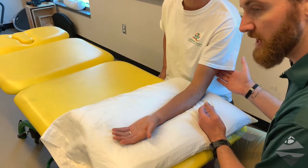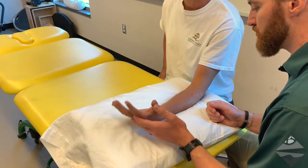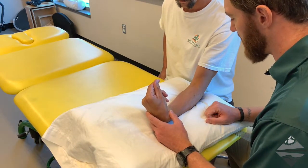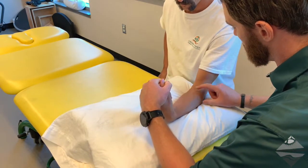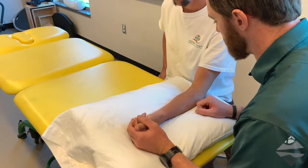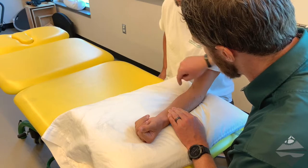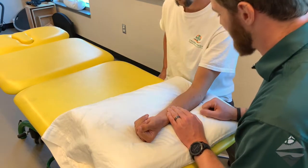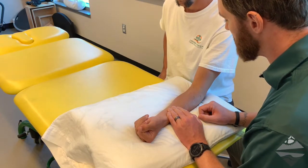We also have on the posterior aspect our triceps, and then as we move into the forearm, if we have the individual go into wrist flexion, we are going to initially give our focus to the medial side of the forearm. We can provide a little bit of overpressure, and you can see the appearance of our brachioradialis as well as our common flexors — flexor carpi ulnaris being the main flexor of the wrist — inserting into our common flexor tendon on the medial aspect of the elbow.